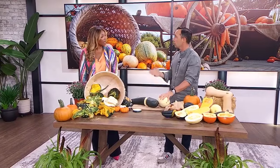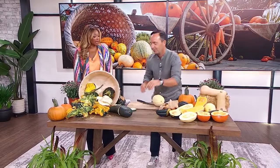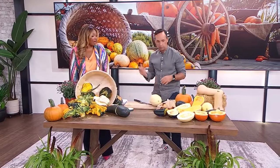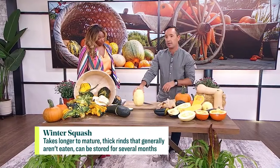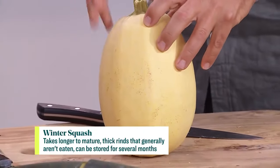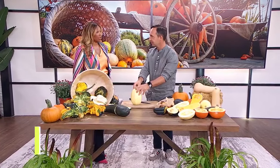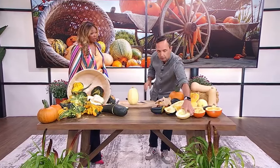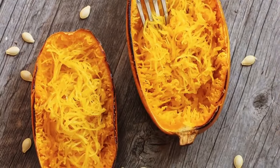Winter squash — the reason why they're called winter squash is that they can store during the winter. They're really long lasting. Examples of winter squash include spaghetti squash, which doesn't actually taste like spaghetti. When you cook spaghetti squash, you take the seeds out, cook it down, and it will strip out just like spaghetti noodles.